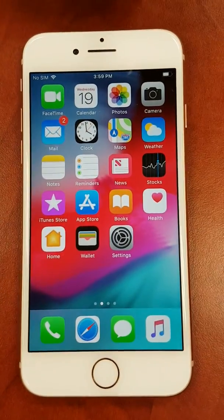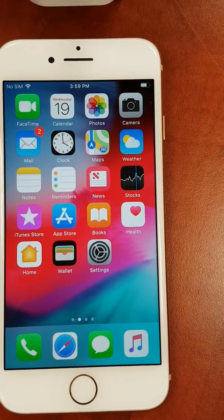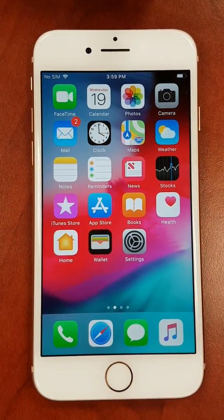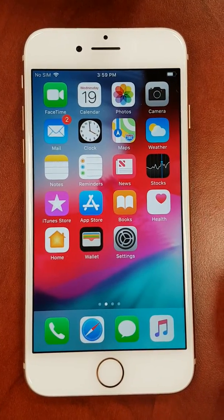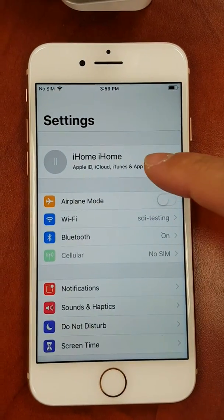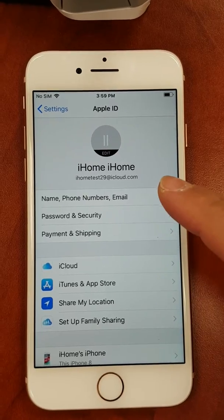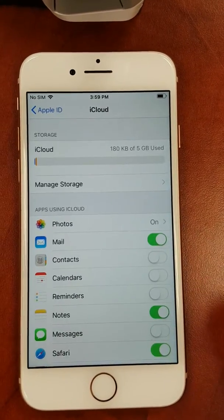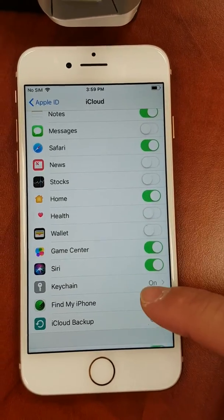Before connecting your smart plug, please take a couple of minutes to do the following. First, please make sure that Keychain and your iCloud Drive are both activated on your Apple iOS device. You can verify by going into your device's settings icon and tapping on your Apple ID. The Apple ID will be shown at the top of the settings screen. Select the iCloud icon. Both Keychain and the iCloud Drive will be found in this submenu.